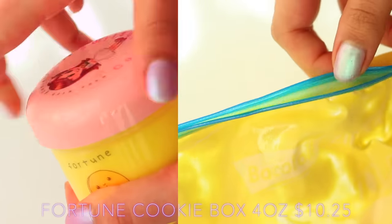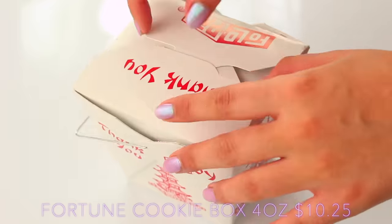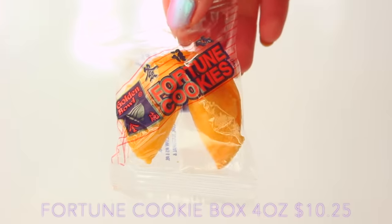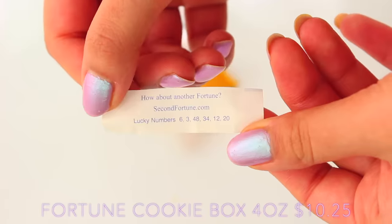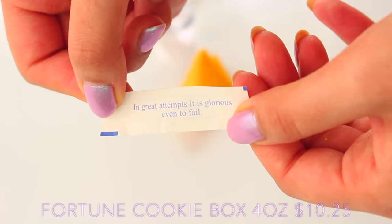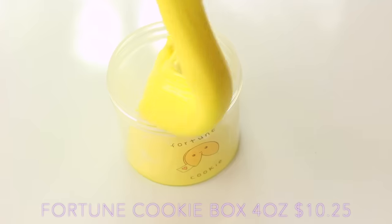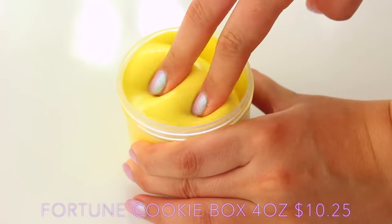Fortune Cookie Box is one I was so excited for just because the presentation of the genuine slime is so amazing. It comes in a genuine takeaway box, then with a real fortune cookie, and then a small slime. I was obsessed with this — I love fortunes and fortune cookies, and when I opened mine it just said 'how about another fortune?' For the slime itself, it reminds me of marzipan in the scent. It's quite a thick and glossy slime, it's a four-ounce, so it's a nice one to just carry around with you.